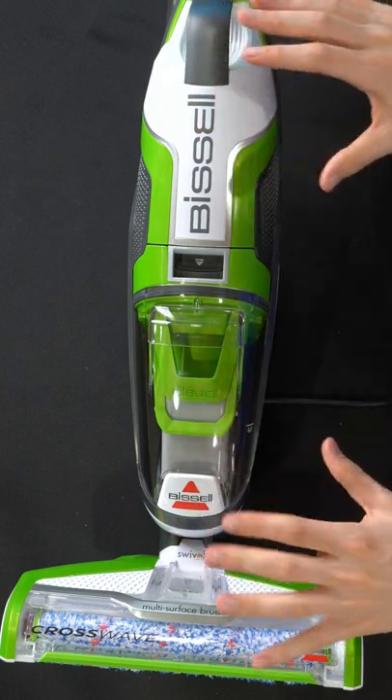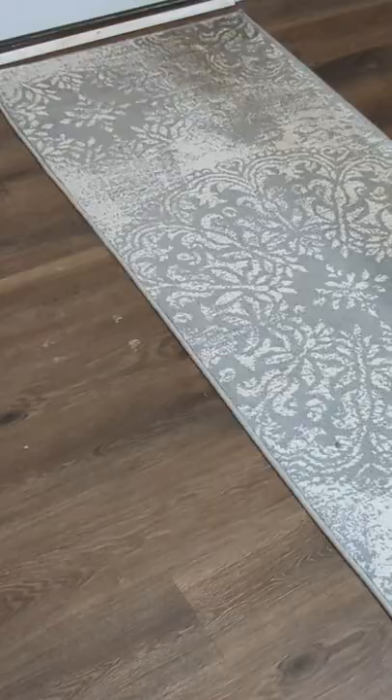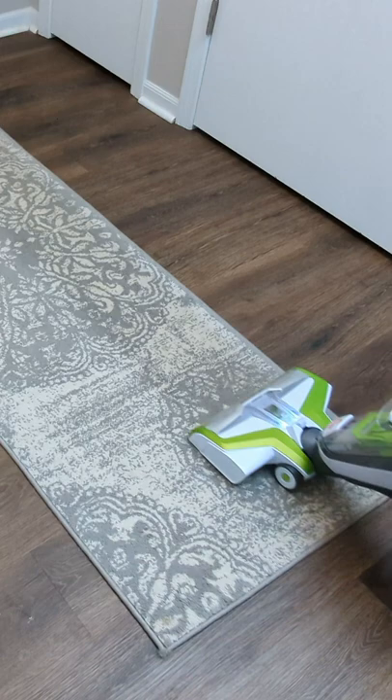Today in this video, I'm gonna be checking out the Bissell Crosswave Floor and Area Rug Cleaner. I can see where we gotta focus to really clean it — this rug's filthy.